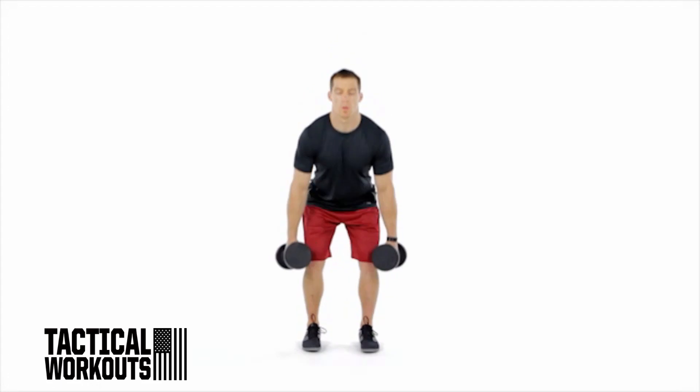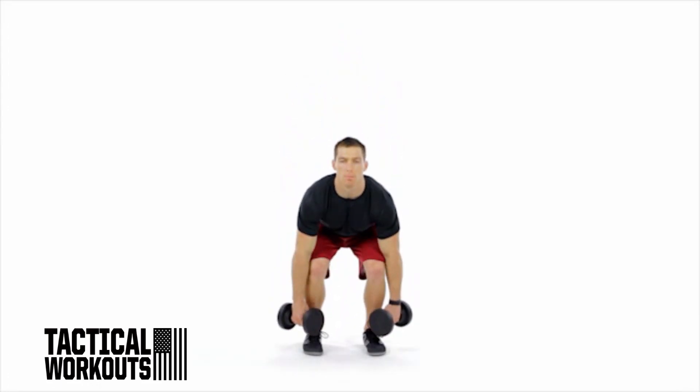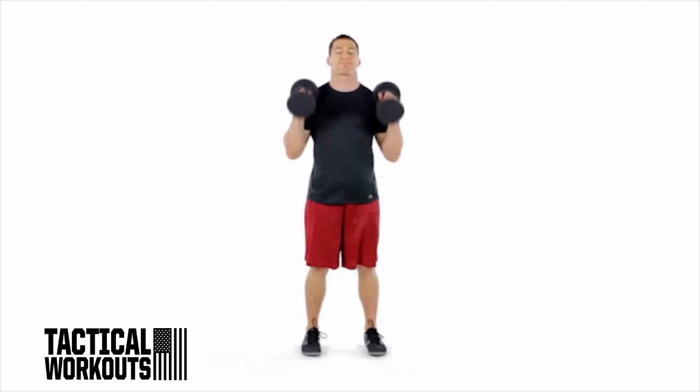This brutal full body exercise not only torches calories, but also challenges your willpower. Grab a pair of dumbbells with your palms facing each other and hold them at arm's length at your sides. Stand with your feet shoulder-width apart.